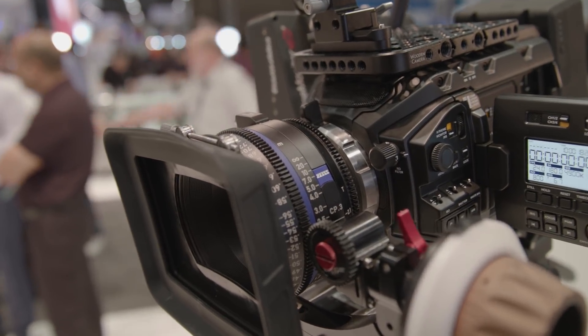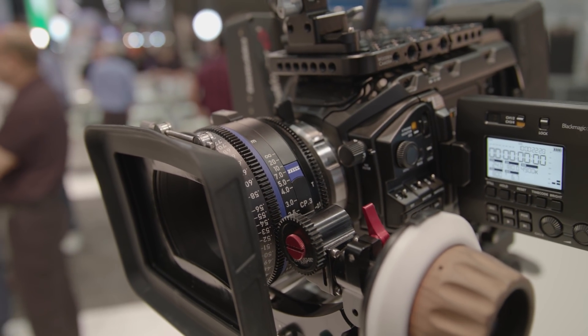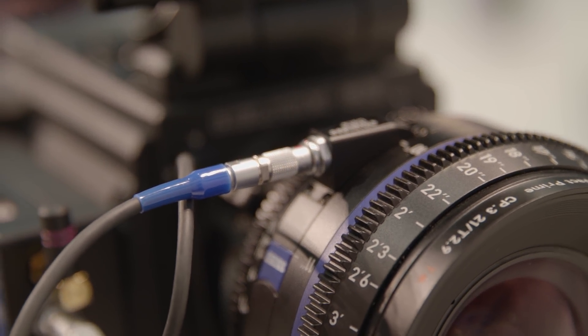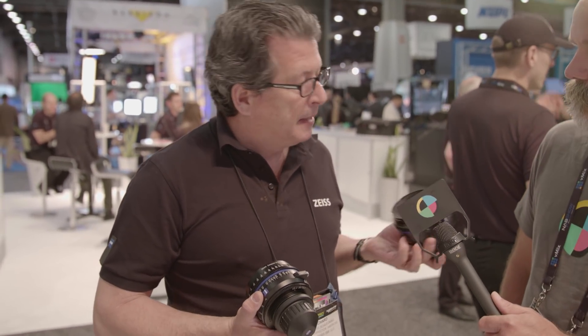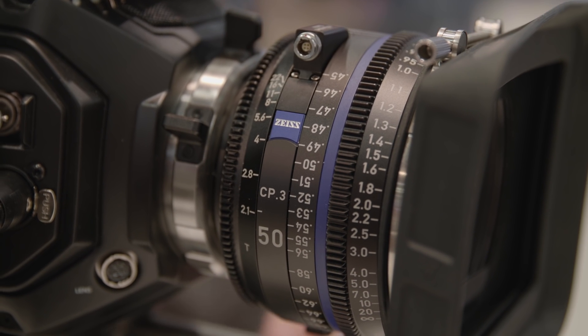We have two versions of the CP.3. I'm holding in my hand two 35mm lenses. The difference is one being metadata enabled and the other is not. The CP.3 is the standard replacement for CP.2s — it's about $400 more per lens. Mechanically it's a much different lens: smaller, more compact. 95mm front diameter versus 114mm on the compact primes — a little smaller, a little lighter.